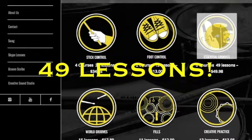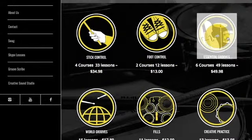Let's move on to essential grooves. Essential grooves has six courses and 49 lessons. In the first course you're going to get essential grooves with a lot of independence exercises to be able to play any style and genre of music. In the second course we focus on blues grooves. In the third course we focus on rock grooves. In the fourth course we focus on funk grooves.